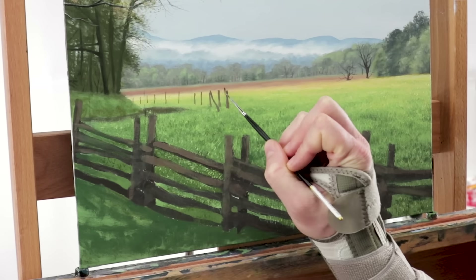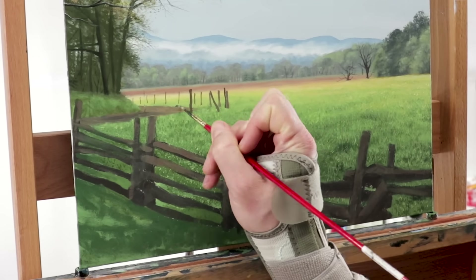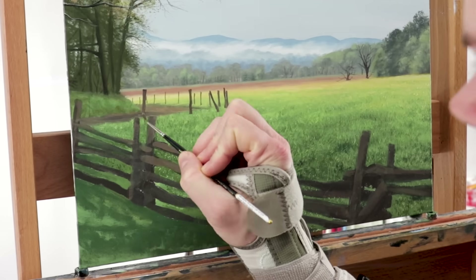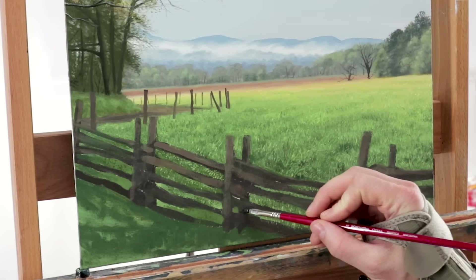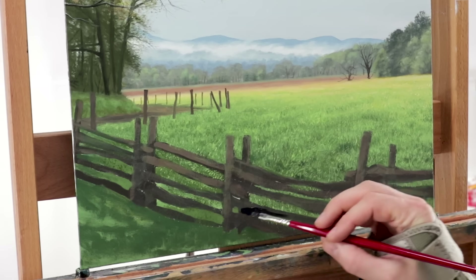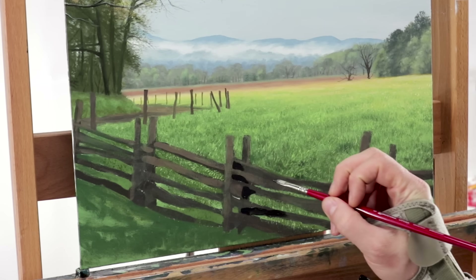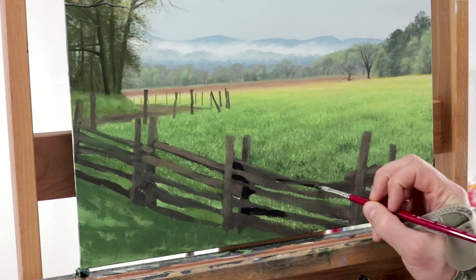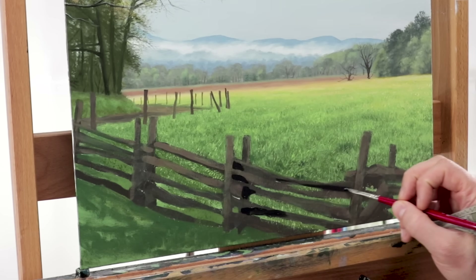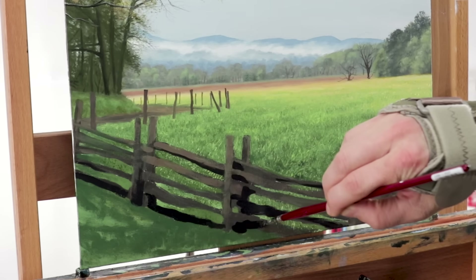Once I finished that, I go back and forth with the fan brush again, adding some of those fence posts and the road back there. Now I'm ready to move to the fence posts in the foreground. I start with the darkest color — a really dark, rich color with some black, some magenta and red — going mostly on the bottom side of these boards and adding the shadows in.